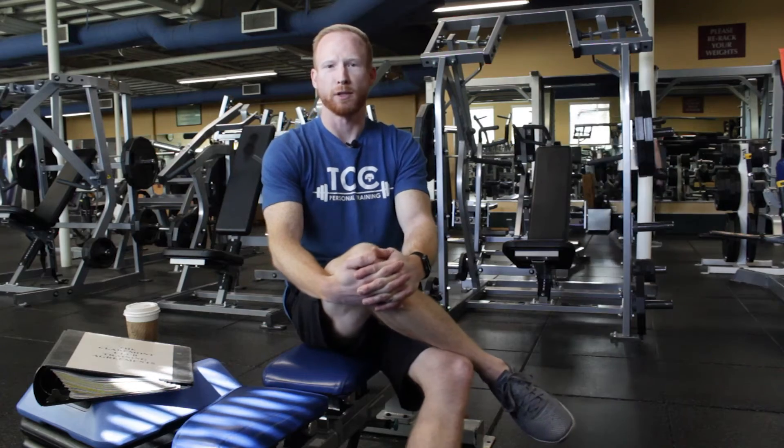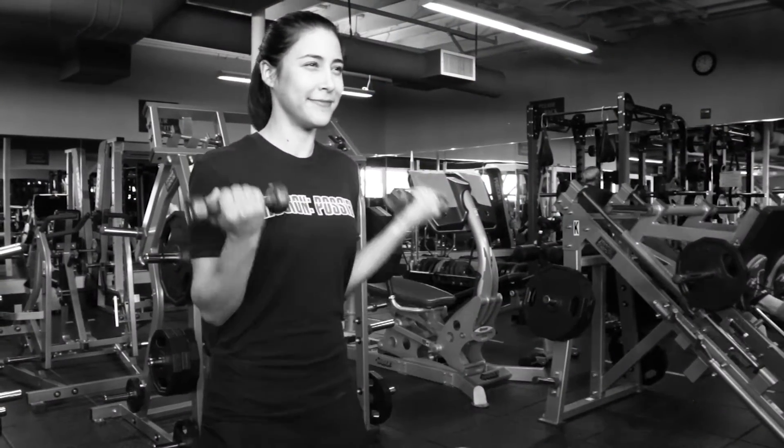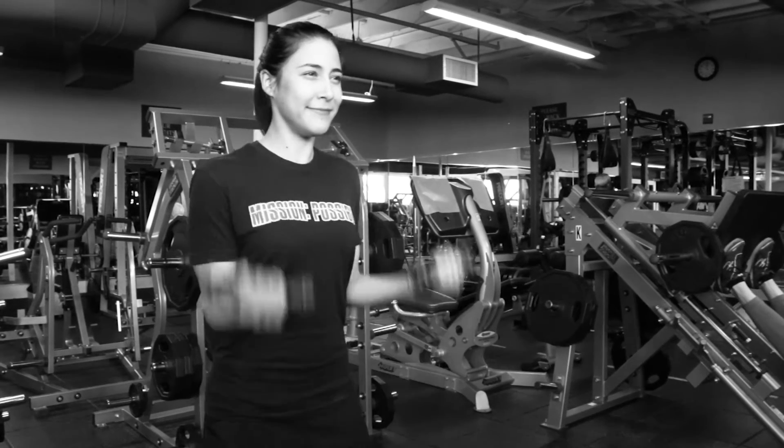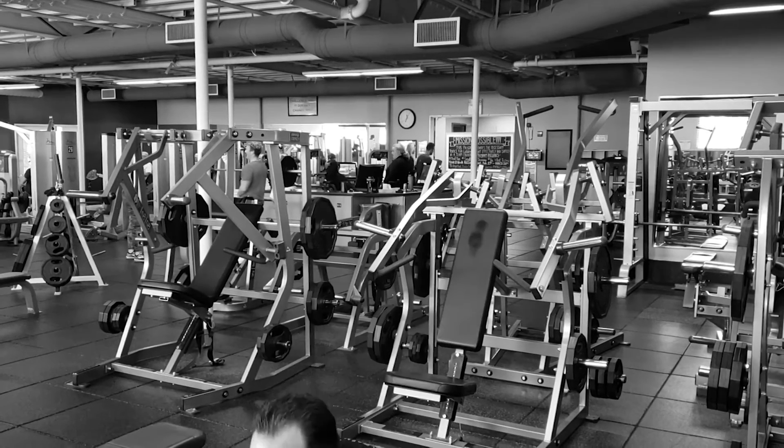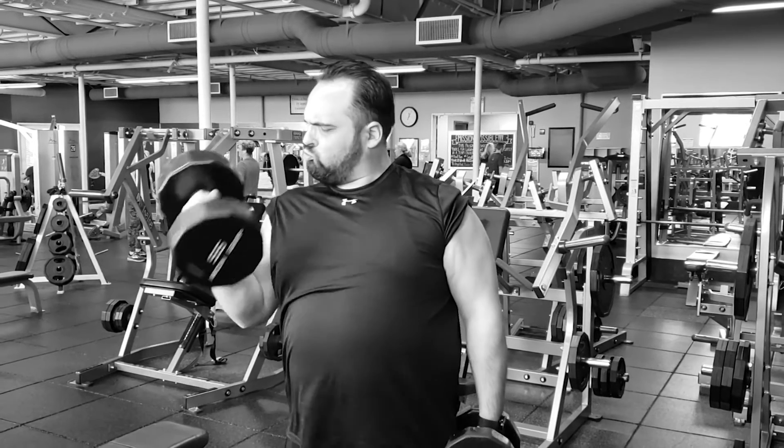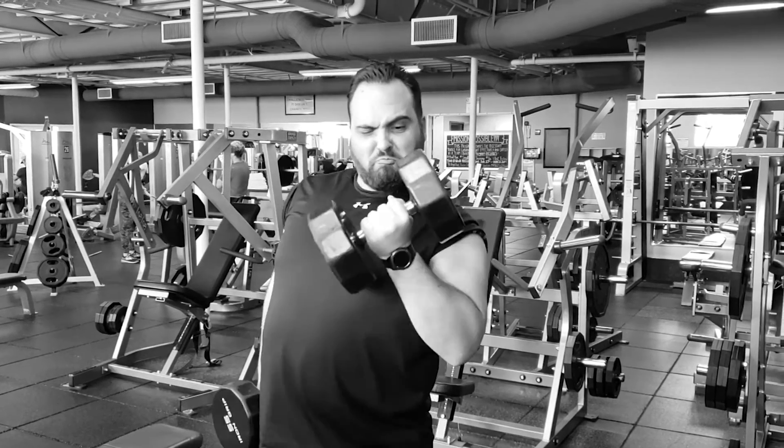Here in Southern California, it's always beach season and everybody wants to look their best. Everybody wants a nice set of biceps on their arms. I often see people shooting for muscle growth by lifting lightweight dumbbells an endless amount of times and not getting anywhere. I also see people lifting extremely heavy weight, only lifting the weight one to two times and not getting anywhere either.